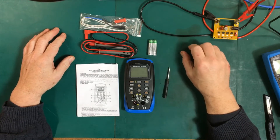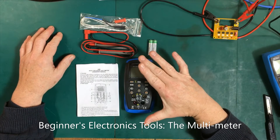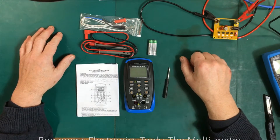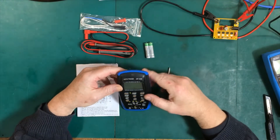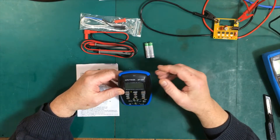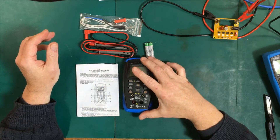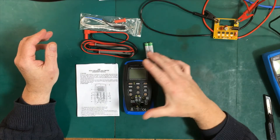Welcome to episode 3 of the beginner's inexpensive electronics kit. Today we're going to be looking at the multimeter. This multimeter is an Aput River AP42B, but it comes under other names too. We got it for about $22.95 plus tax.